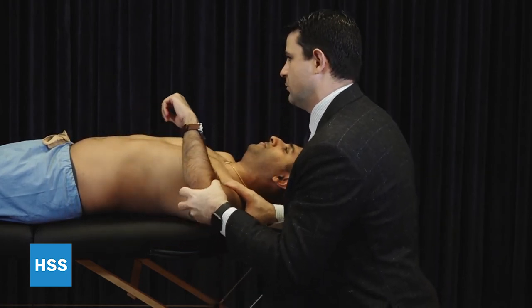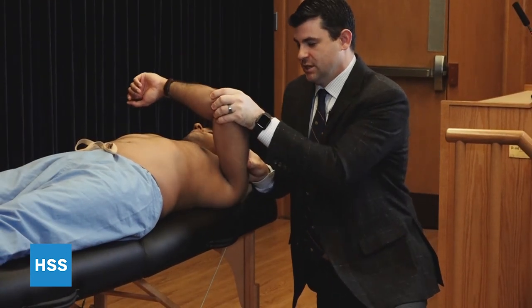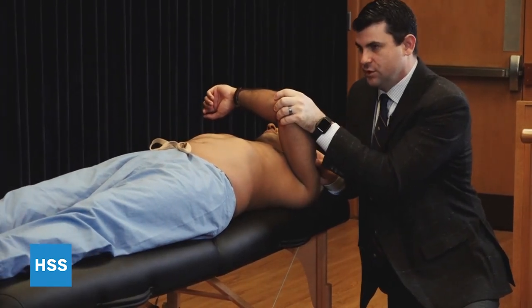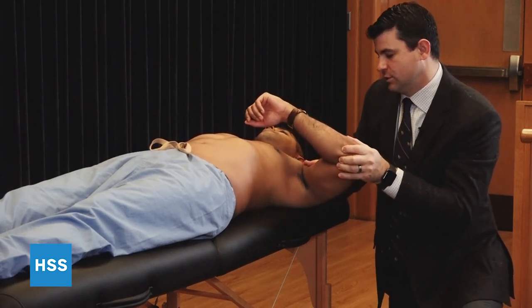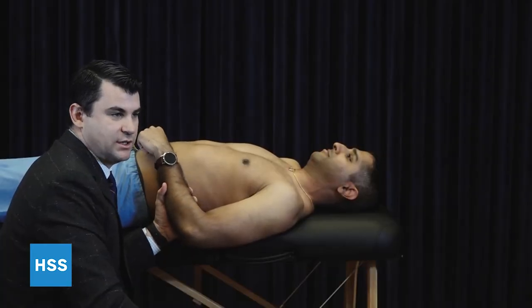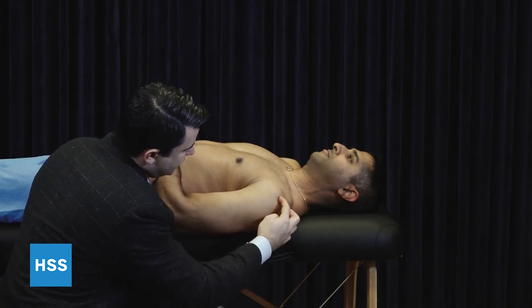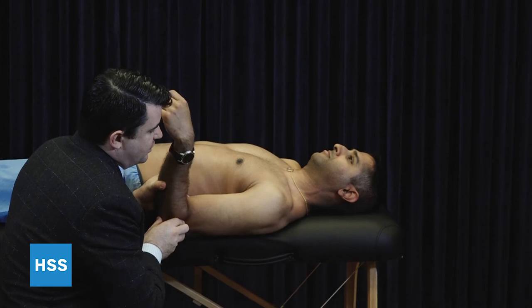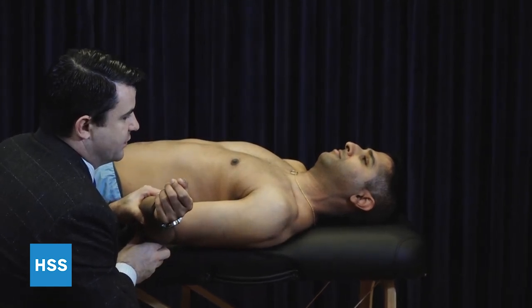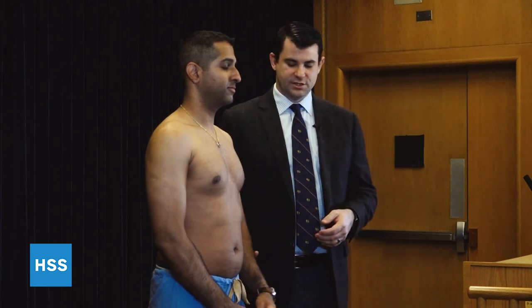For posterior instability, the two things we'll use are the posteriorly directed force from a load and shift as well as the jerk test. The jerk test is done as you bring the arm forward flexed and drive the humeral head posteriorly, and as we bring the arm into extension, a positive jerk test would be the humeral head relocating back into the glenoid. Another important part of the instability exam is the sulcus sign — we pull traction looking for a divot below the lateral edge of the acromion, which should reduce as the arm goes into external rotation and tension is placed on the rotator interval. Whenever instability is a potential diagnosis, it's important to get an assessment for global or generalized ligamentous laxity.